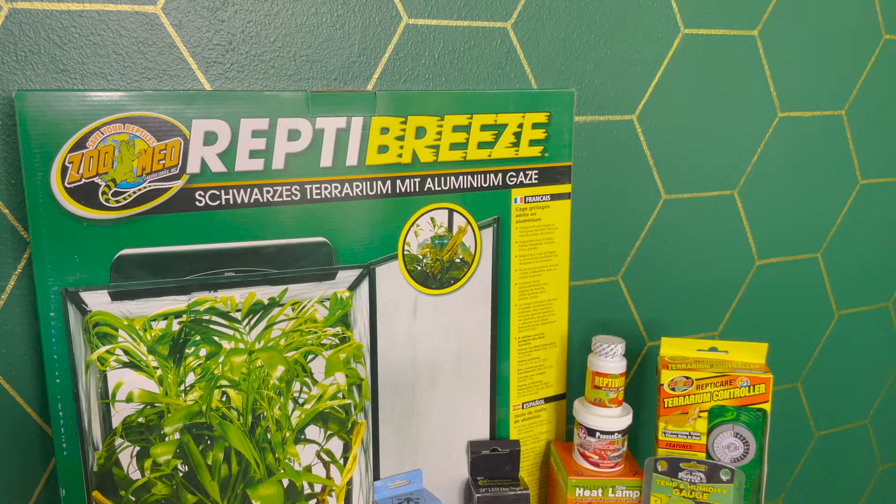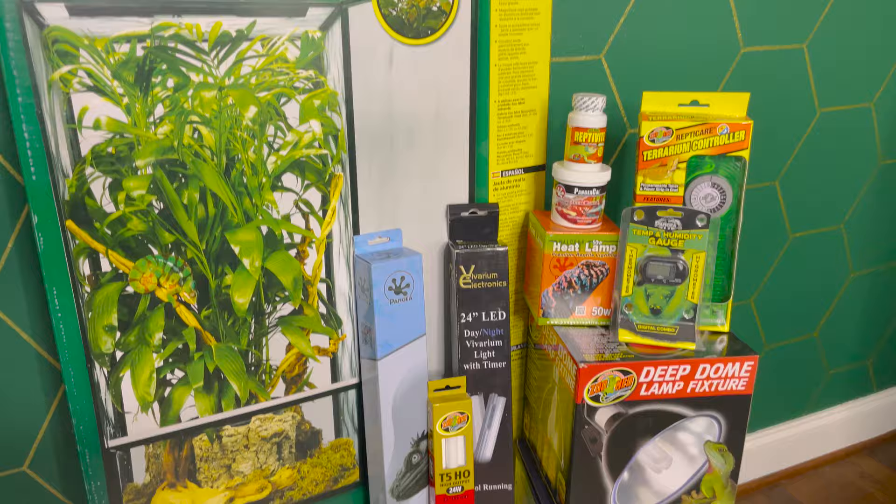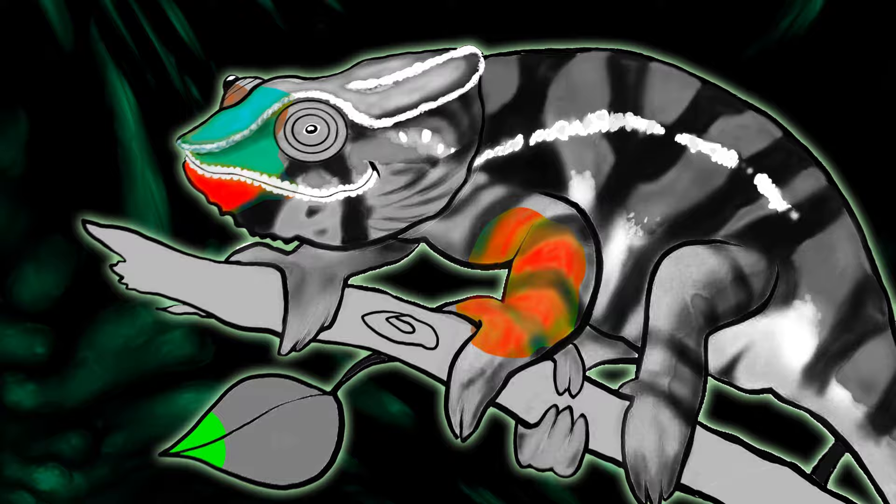I'm super excited to announce that I've partnered with Pangea Reptile to bring you guys two different chameleon kits: the advanced chameleon kit by Neptune the Chameleon and the basic chameleon kit by Neptune the Chameleon. This is truly everything that you need to be successful with your chameleon, handpicked by me, and I'll be walking you through everything that's in the kit, why I put it in there, and how you can use it.